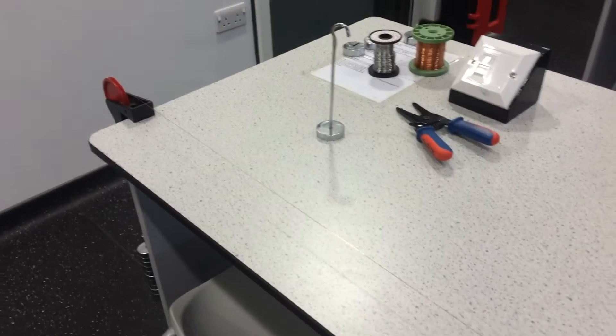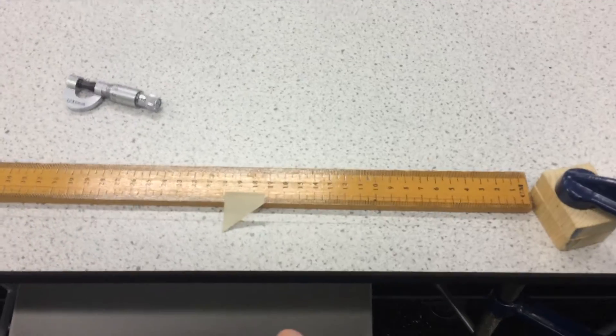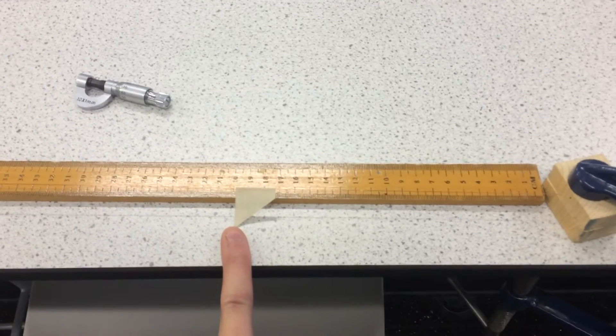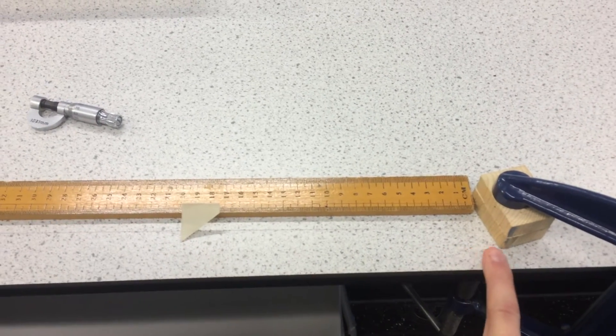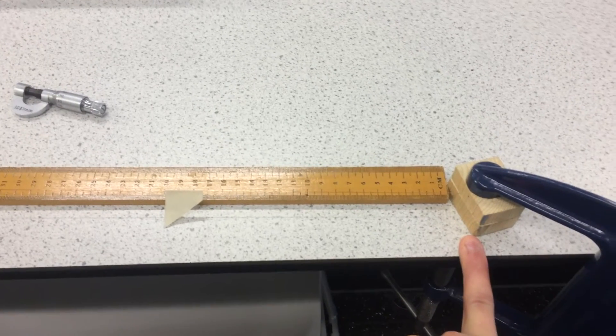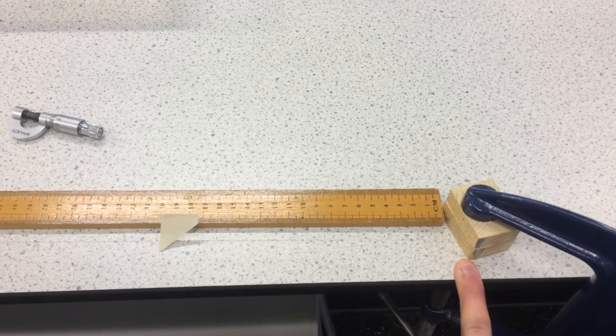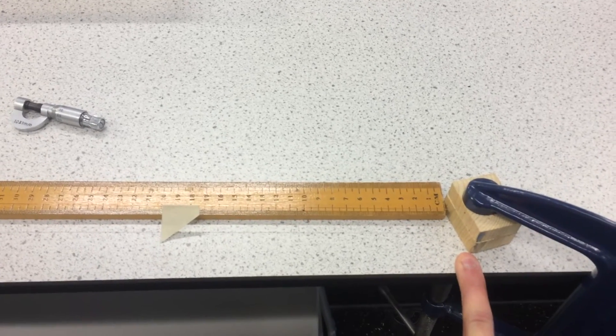Also, here we've got a really long wire but the marker is really close to the end where it's being clamped down. That's a problem because you've got a smaller measurement for the original length, and therefore you've got a much larger percentage uncertainty with that measurement.